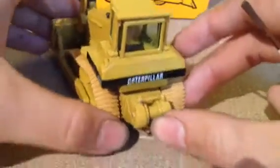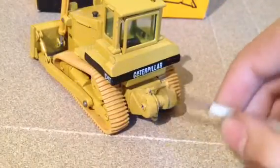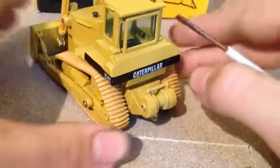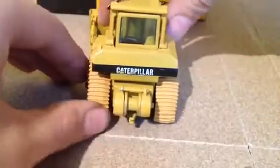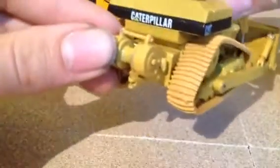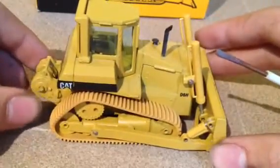Coming around to the back of the machine — nice Caterpillar decal here. The winch has some nice casted detail. It also has a hitch underneath the winch, like most dozers would have. And this side is the same as the other side.